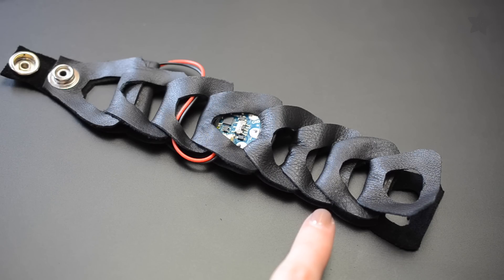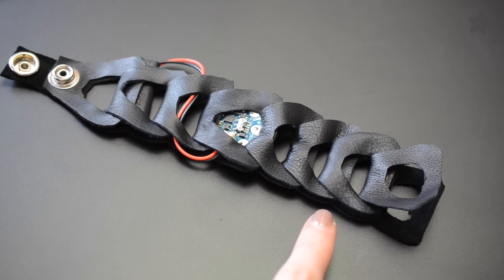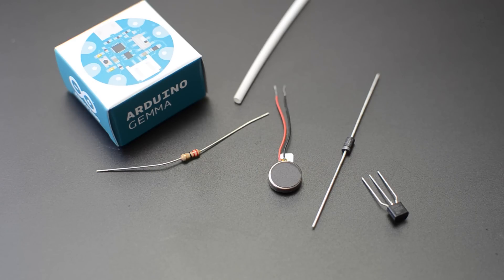Want a subtle reminder of time passing throughout your day? You can build a buzzing mindfulness bracelet using a vibrating motor and Arduino Gemma microcontroller.